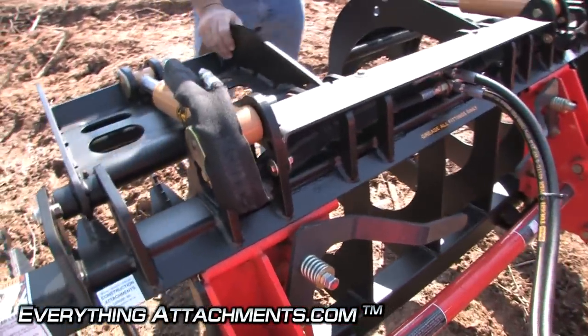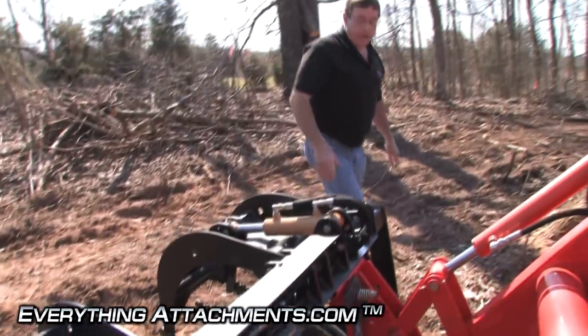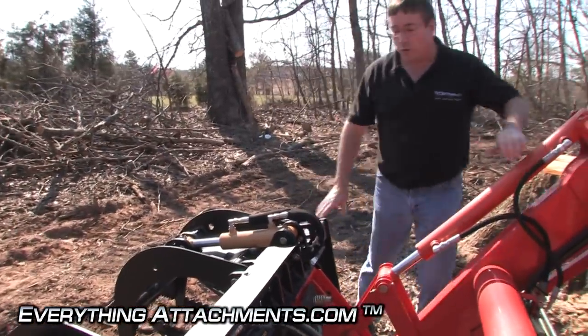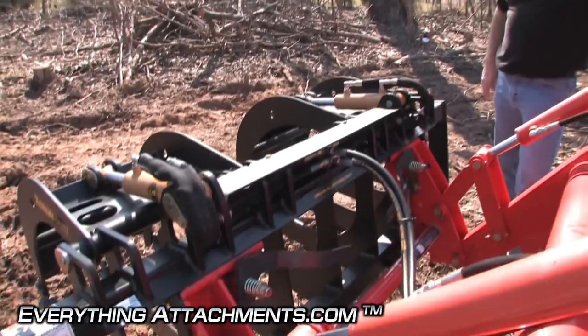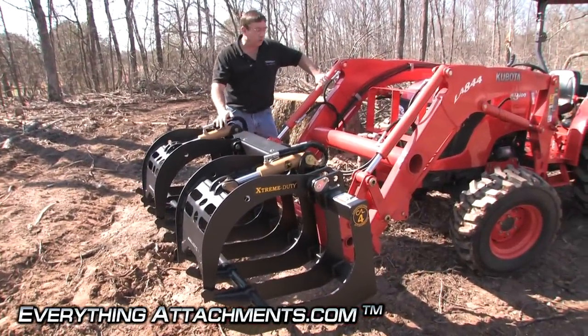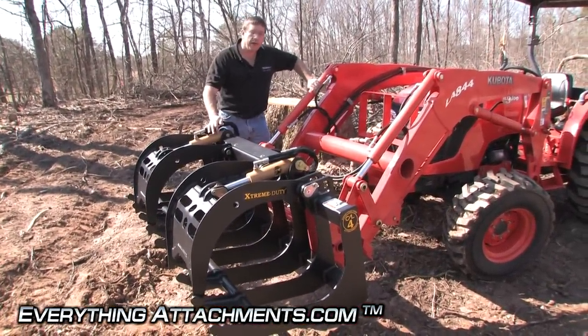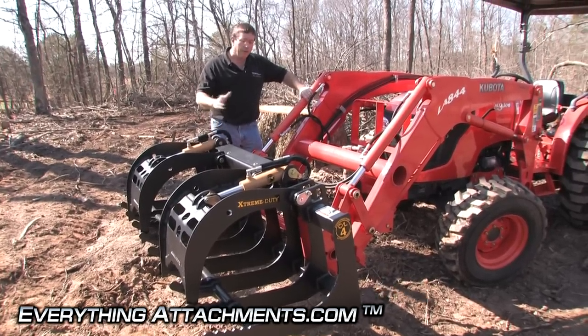This grapple is rated for compact tractors up to 50 horsepower. Anything larger than that, you'll want to go to the full-size skid steer root grapple. On this particular unit you do have to have hydraulic controls — we use a third function valve. There's also a video on the third function valve to give you an idea of how it works.